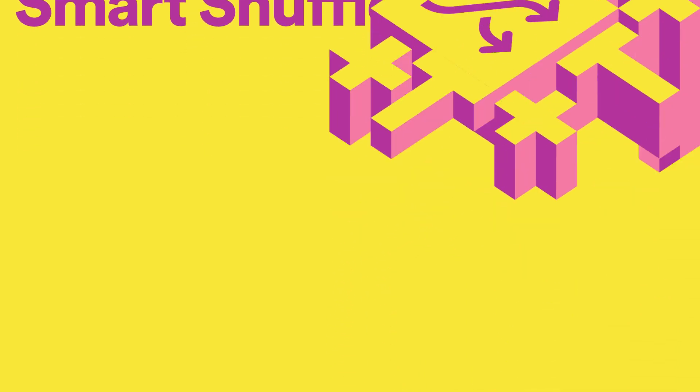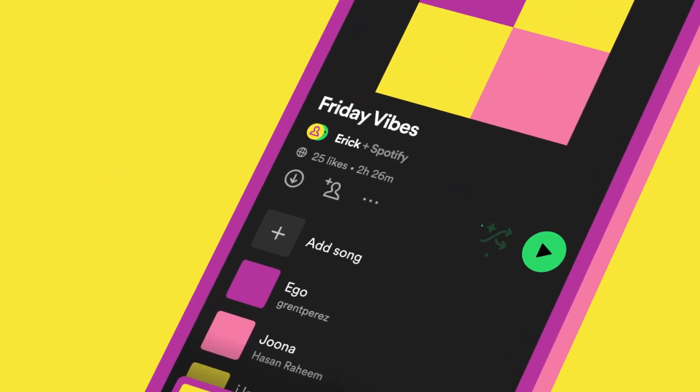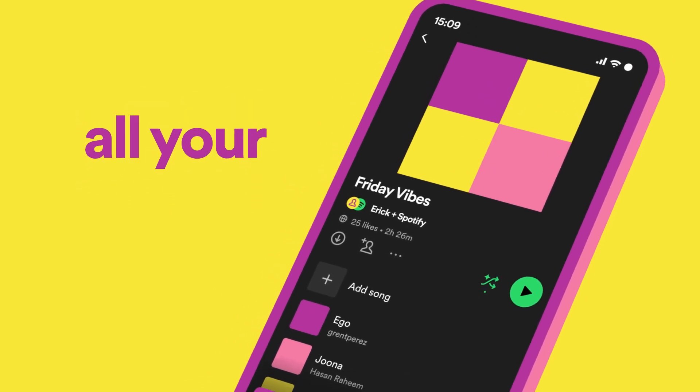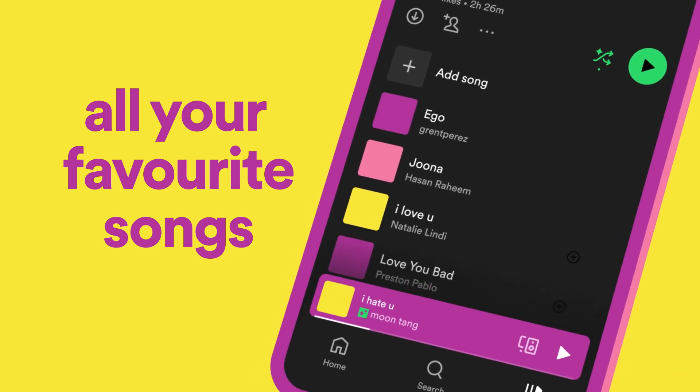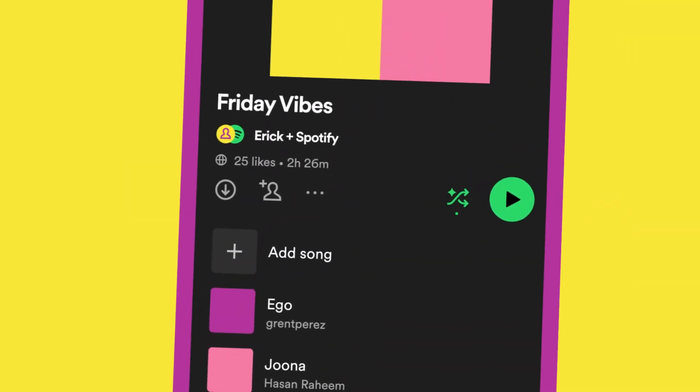You can start using Smart Shuffle with the shuffle button on your playlist. Go from classic shuffle mode to Smart Shuffle in one easy tap, and you'll hear all your favorite songs alongside brand new music. If you want to go back to listening to your playlist as you made it, just tap the shuffle button again.